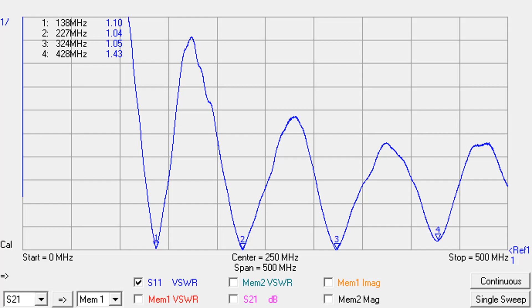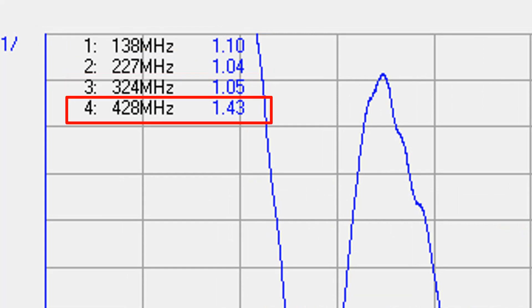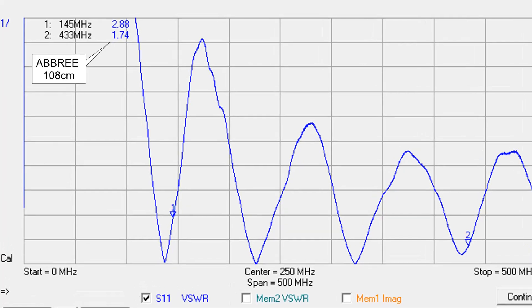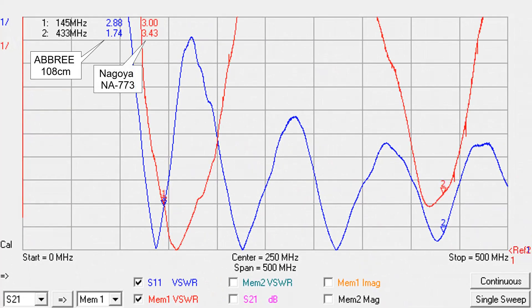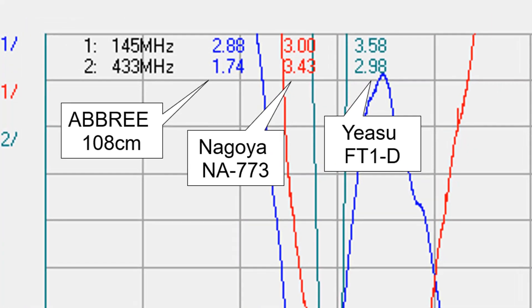This is the VSWR plot of the Abri antenna. It gives its best matches at 138, 227, 324, and 428 MHz. At the frequencies I tested — which are in the middle of the Region 1 band plan — VSWR is still good. Don't be fooled by values like 2.88; it's quite a normal value for handhelds. We can see the plot of the Nagoya NA-773, which was one of the best performing antennas, or the plot of the original Yaesu FT1DE antenna. They all do worse.